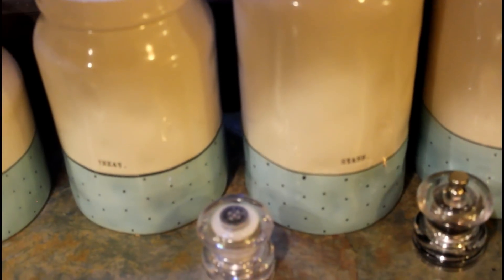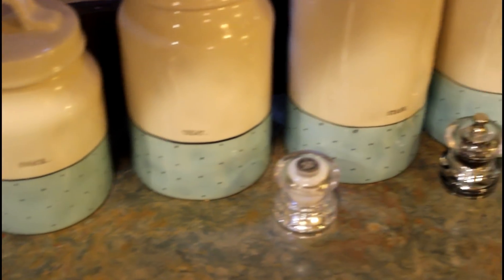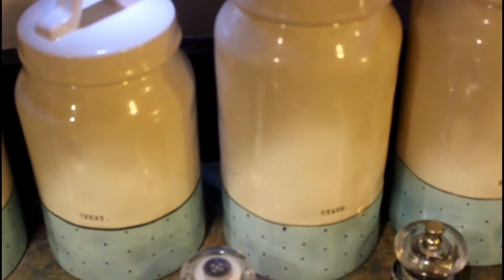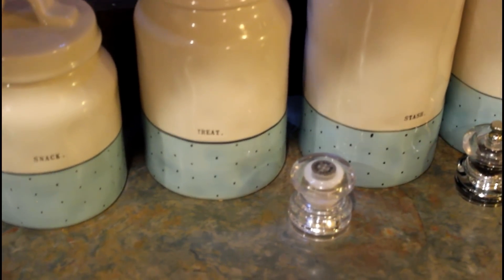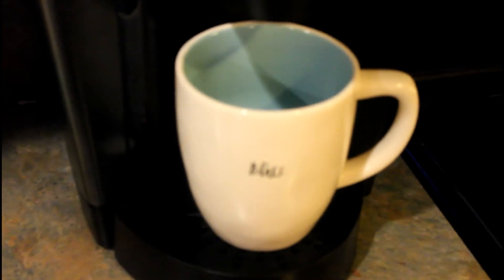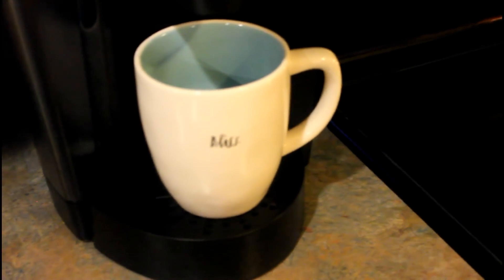I got these from the HomeGoods store, and believe it or not these are the Rae Dunn collection — one of her collections that she comes out with frequently. This collection was actually on clearance, so I was able to score these at a discount. This was the inspiration for my kitchen. I really love this polka dot design, so I kind of went crazy and bought the bowls, the cups, the mugs and all that. I also got this one here — this is the 'Bliss' — and I thought this was cute for summer as well. I drink out of that one almost every day in the morning.